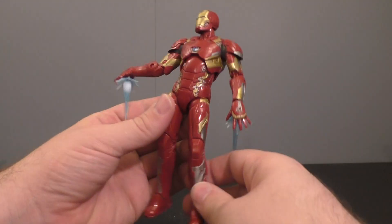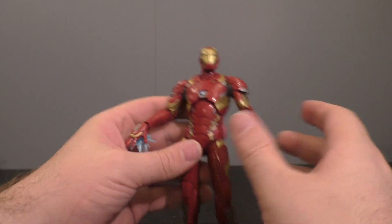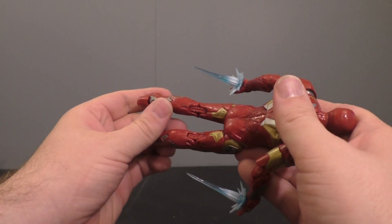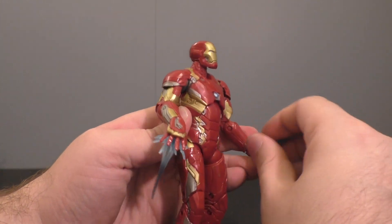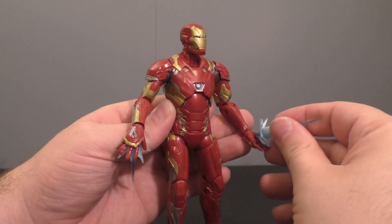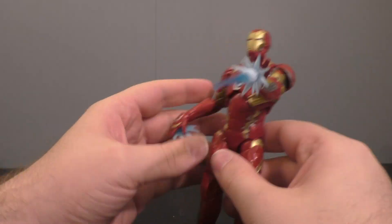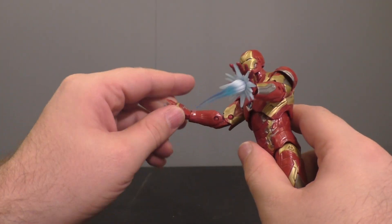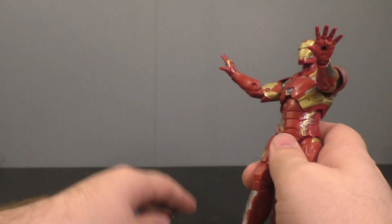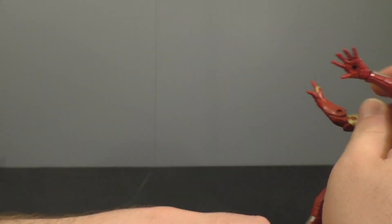Then we've got another Iron Man. Pretty safe to assume we've seen this exact mold before. He does have these little pew-pew blaster things on his wrists that you can plug into his hands — they came with a War Machine we had not too long ago. If you've been collecting Marvel Legends, you already got this Iron Man. He's got two fist hands and you can just unplug and plug them. We're breezing through these guys.